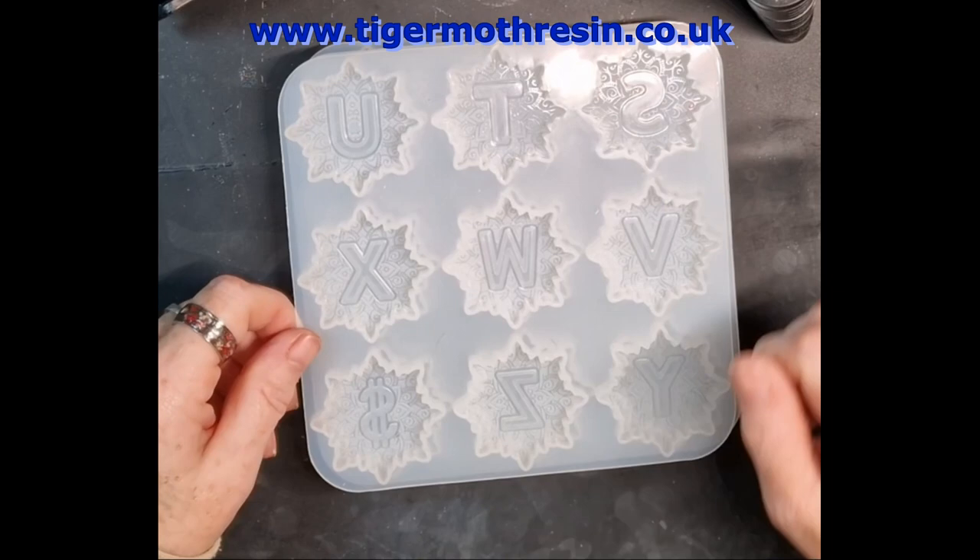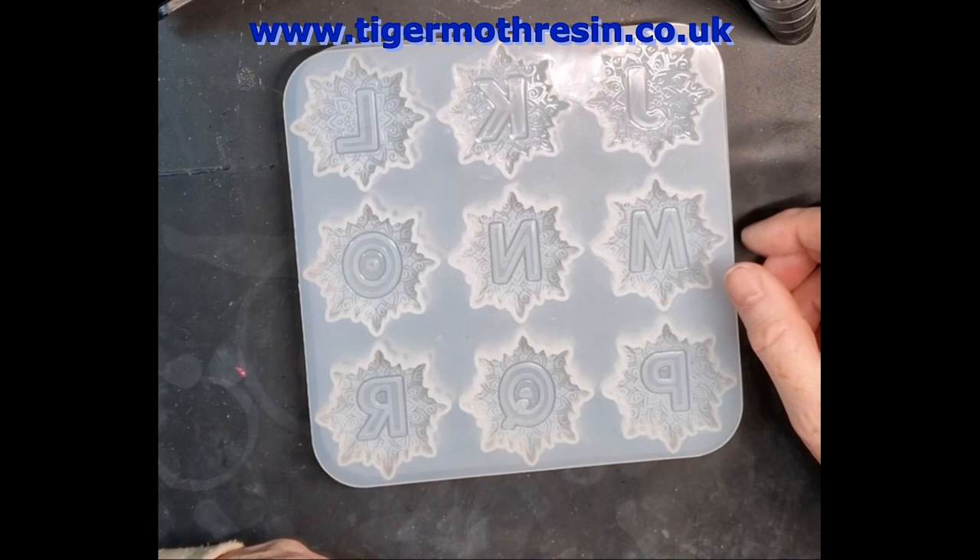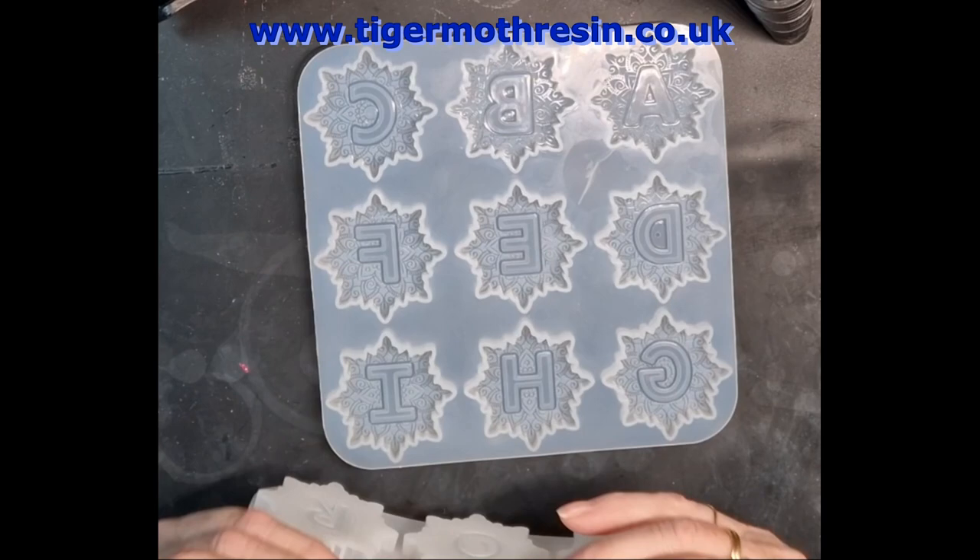I probably won't do them all, but I'll do the S, the M, the B, the C, maybe a couple of others. I don't know yet. I might just start on the A and carry on — ha ha, you know me.